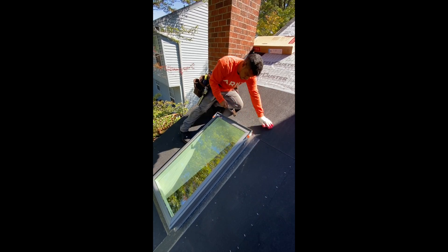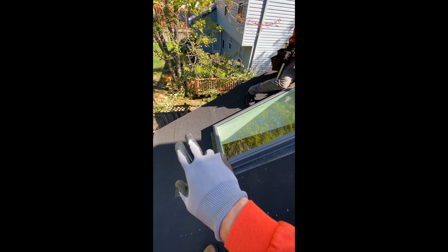Art Home Solutions, as you can see here, we have a complete leak barrier going around this entire skylight here.